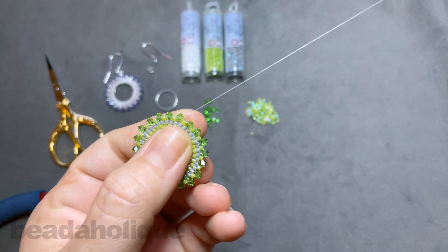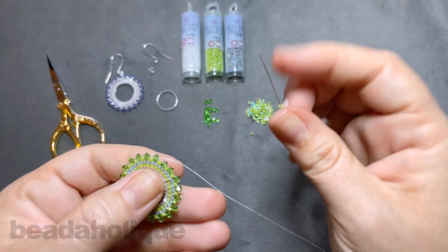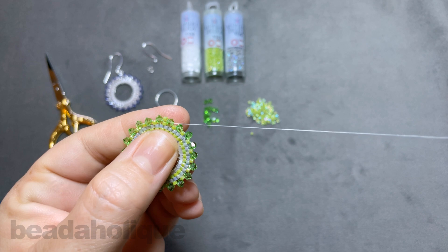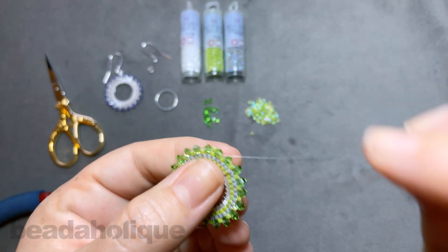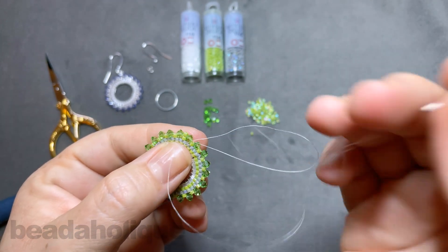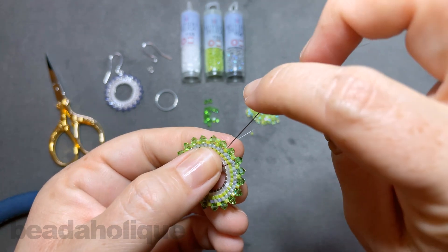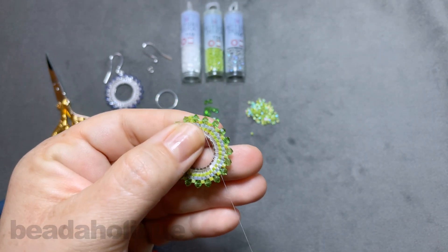Now I'm coming out of that crystal. I want to pick up one seed bead and sew into the next crystal — just let that come through. So now I have a little built-up crystal there too. Now we can tie off our thread by creating a little loop, going underneath that thread bridge and making sure not to catch the crystal next to it, then sewing down into the piece.